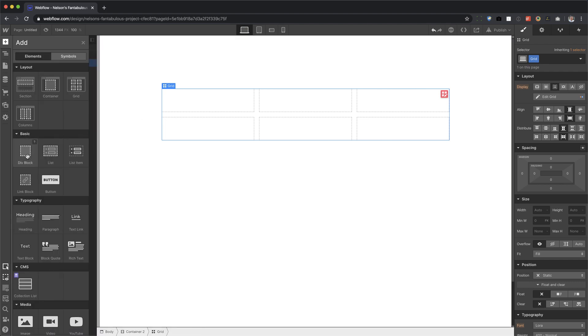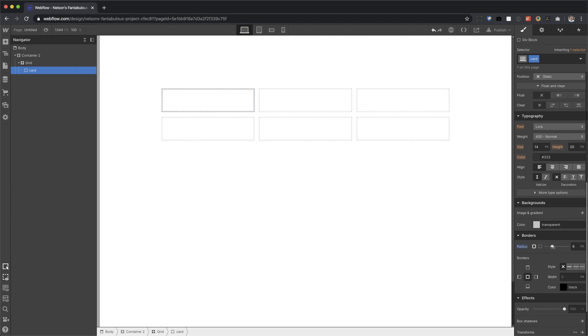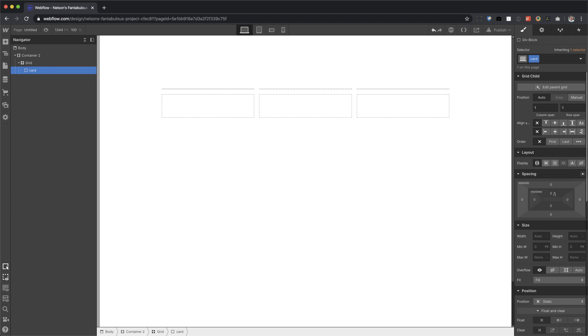Alright, so for the first cell, I'm going to drag in a div block and we're going to call this 'card'. Now for this card, just style it a bit with some border radius of say 10, give it a pixel border with some light gray color. Give it some padding — hold shift and give it 20 padding on all sides.